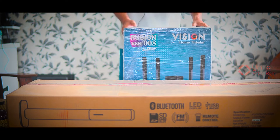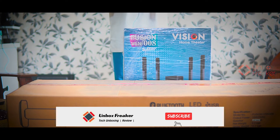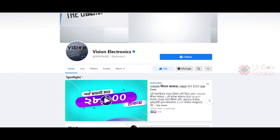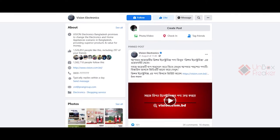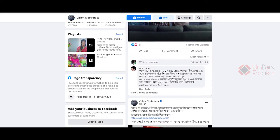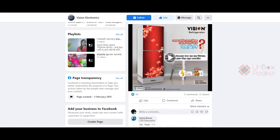Assalamu alaykum everyone, this is Unbokshrikar and welcome to another brand new video. Today I am going to show you the R.A.K.T, which is from Vision — the model is Vision Fusion VSN-008. Thank you so much Vision for sending this unit to us, but don't worry guys, I am going to give you my honest opinion. By the way, if you want to purchase this product, so without any further ado, let's begin the show.